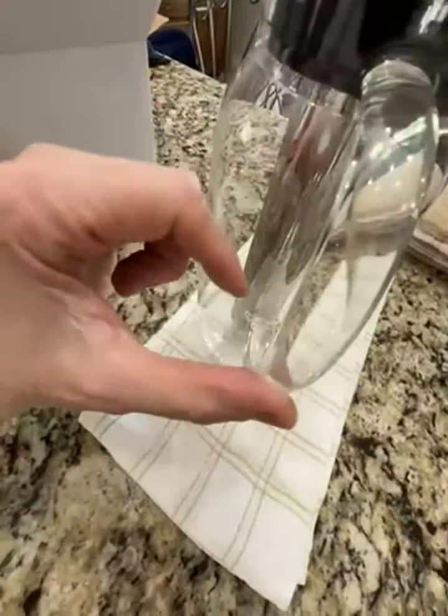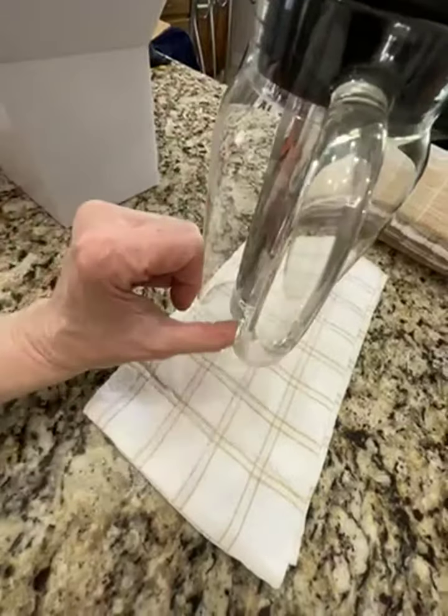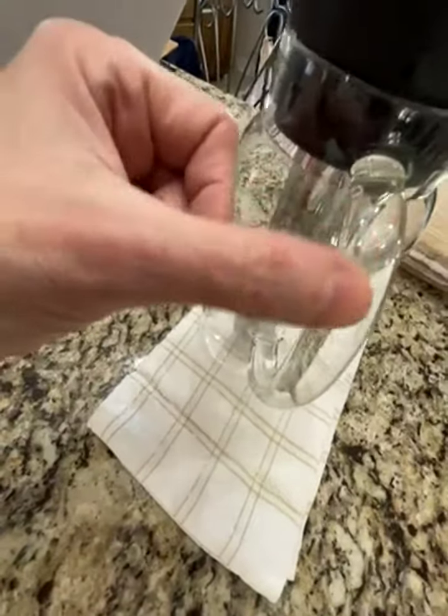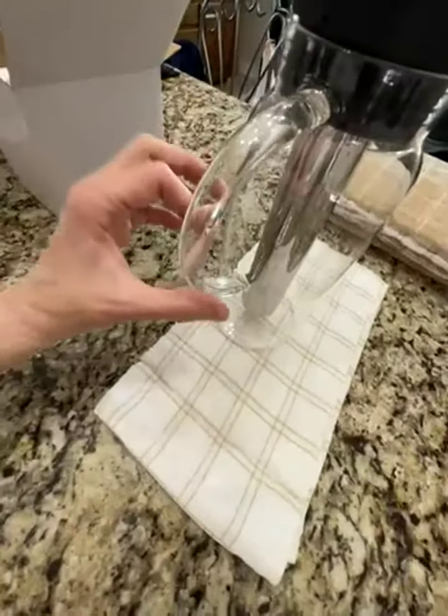I took off one star because — I don't know if you can hear it, I'm going to be quiet — hear that? There's a roughness right here on this. It's not too bad on the top, but as you go down the handle it's kind of like it wasn't polished.